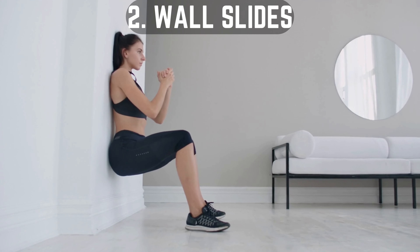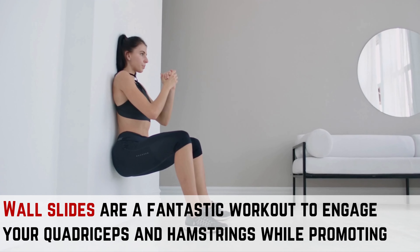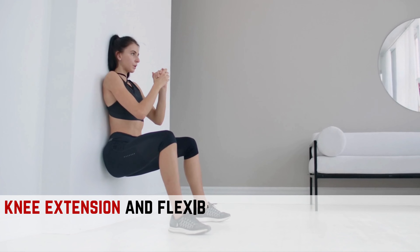Workout 2: Wall Slides. Wall slides are a fantastic workout to engage your quadriceps and hamstrings while promoting knee extension and flexibility.